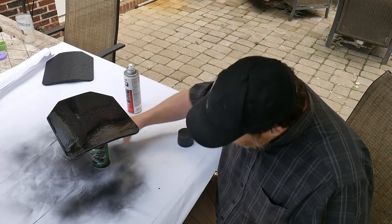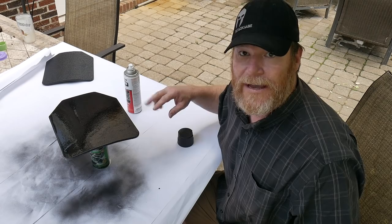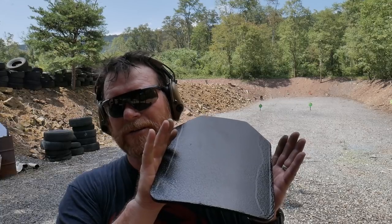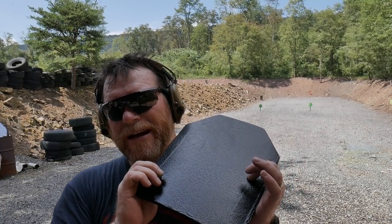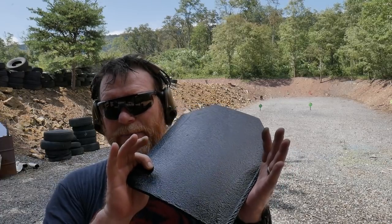I might drag it inside to get it out of the humidity. This is a level three plate - 55 grain 556 will go right through it. I want to test it with some nine millimeter to see what this coating does. Before that, let's put more rounds on those premo targets with the 556, then stack this plate beside them, shoot it with 55 grain, and then hammer it with nine millimeter from the Palmetto State Armory AKV.